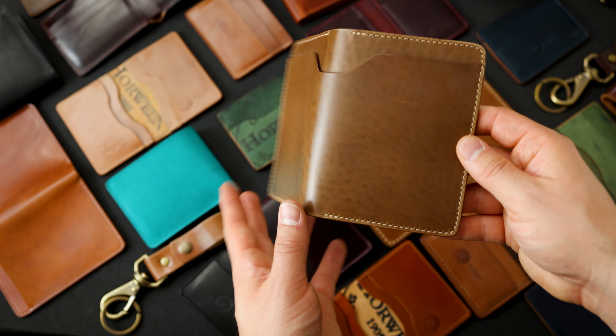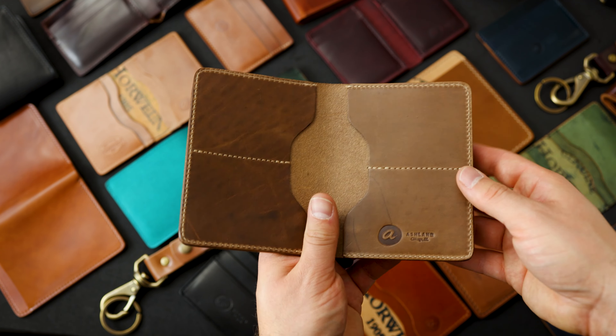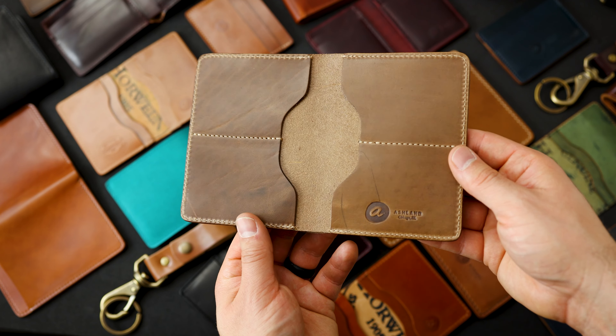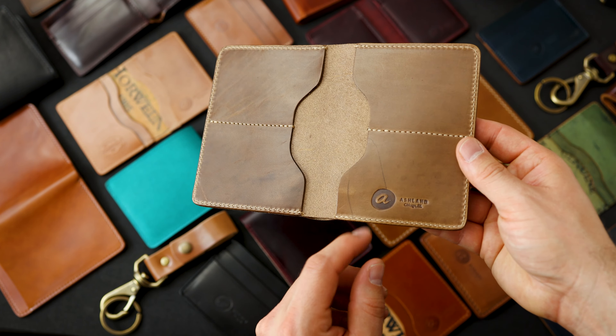Here's a natural Chromexcel Fat Herbie with some really interesting figuring in the grain on the exterior. We also have that same sort of figuring on the interior, and you can see these bits of healed scars in the leather that make this one an irregular.